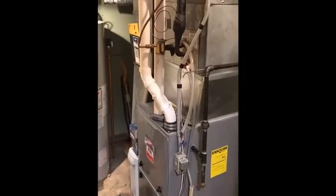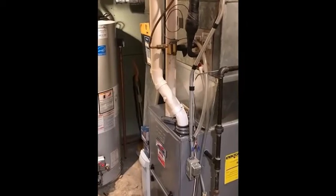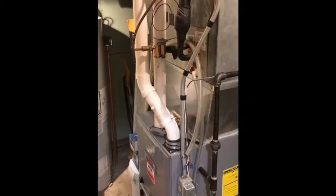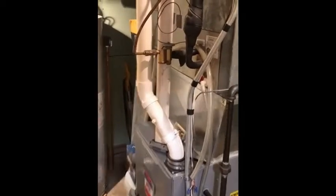Over here is my furnace. This is a two-pipe condensing sealed combustion furnace — not very susceptible to spillage or backdrafting because it is sealed combustion.